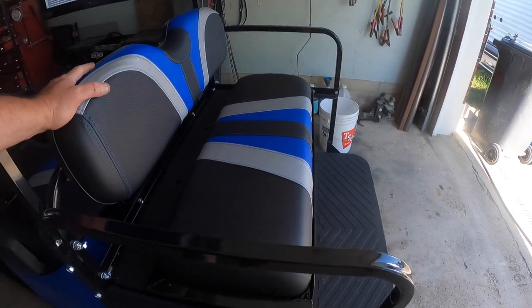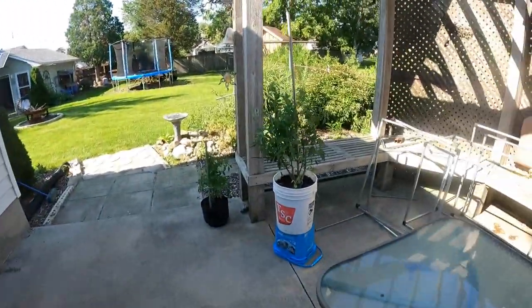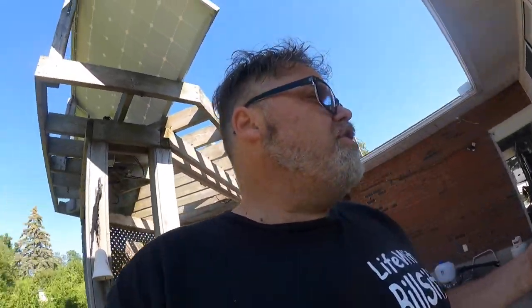I thought I got the wrong covering, so I ordered another one and it didn't fit, so I ended up putting it on the back seats. I ordered another set for the front seat because I thought maybe it was wrong — it was freaking tight. I'm talking nine inches of stretch, and that's a lot.